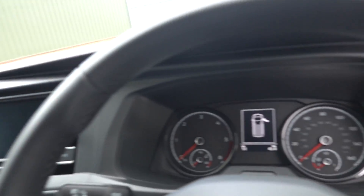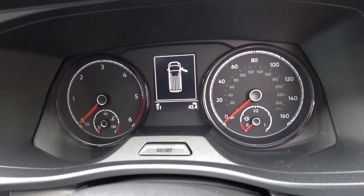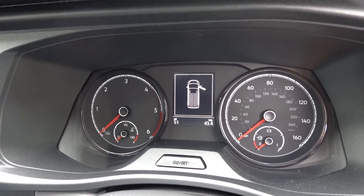Aircon — other than that, fairly basic. 51 miles on the clock, as you can see there. Brand spanking new.